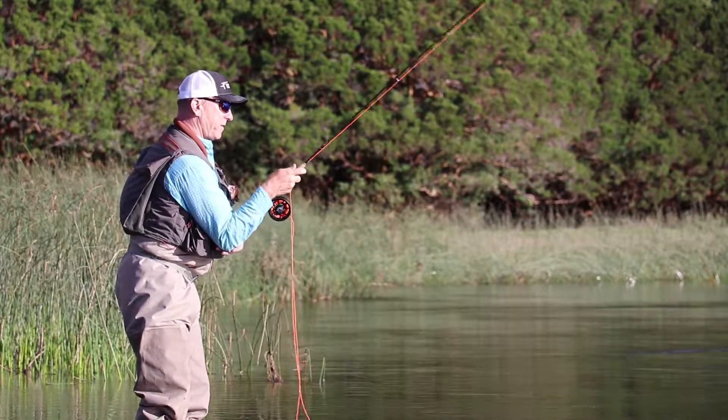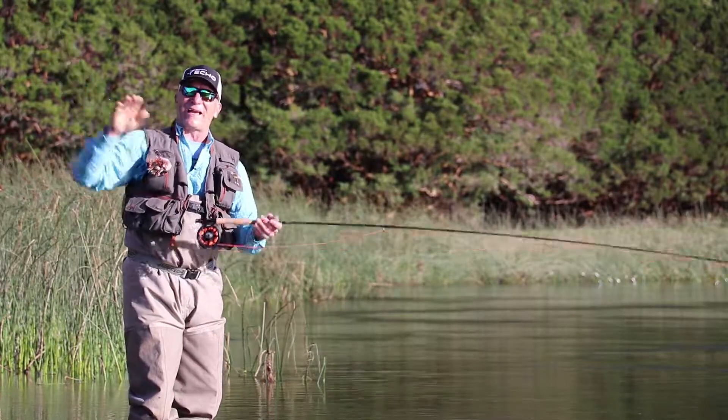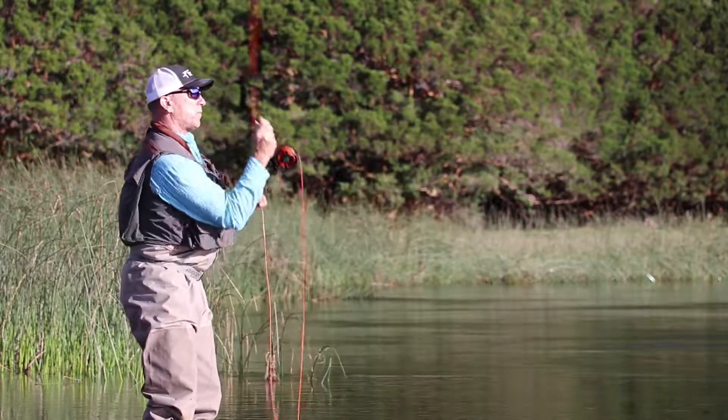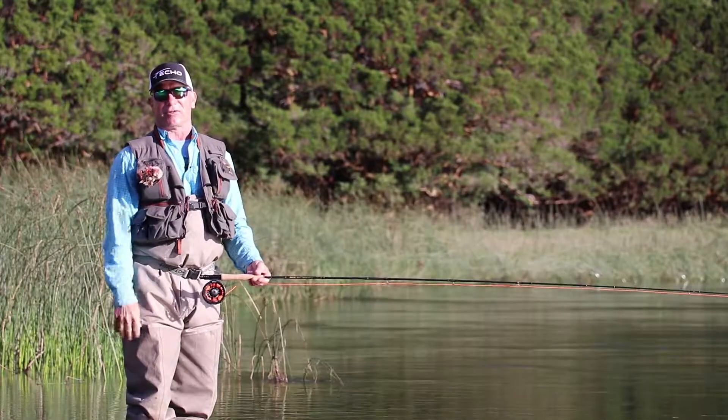I prefer to tell people to bend and then lift. That allows me to throw a nice high back cast, and it allows me to lengthen my casting stroke for those longer casts, giving me a really strong mechanical arm position.